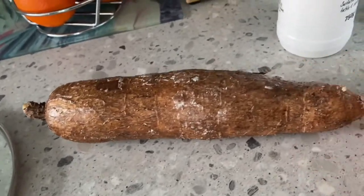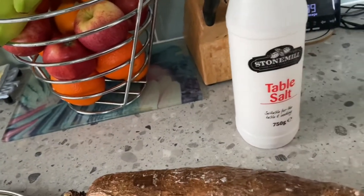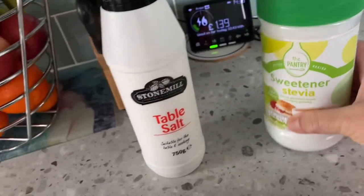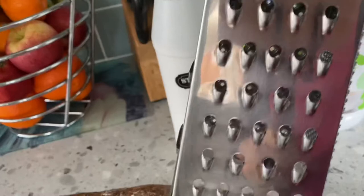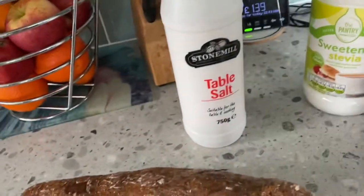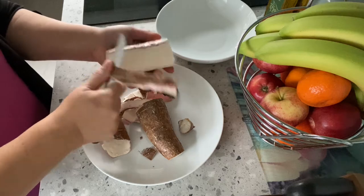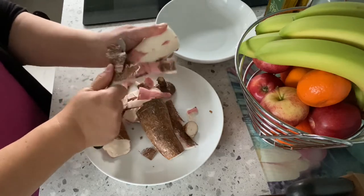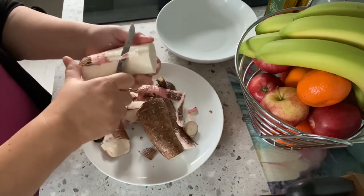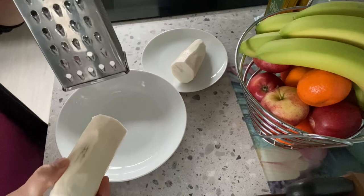These are the ingredients: one long kamote or cassava, a pinch of salt, sweetener instead of sugar, desiccated coconut, and a grater. The first step is to peel the cassava, and then wash it under running water. After washing, grate it.